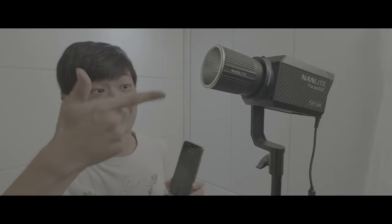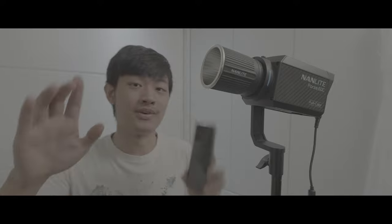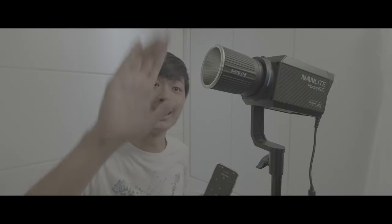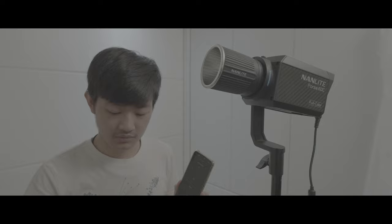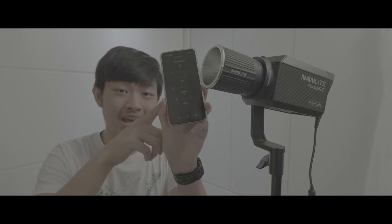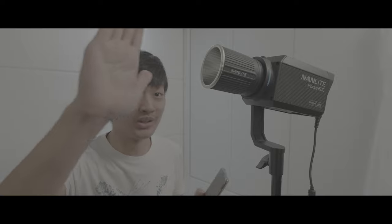Barely turning on the green light, and green at 25. This is really, really dim — with a reflector. It's really, really dim.